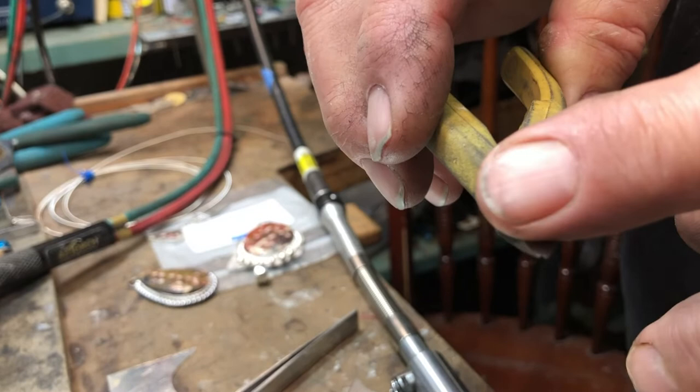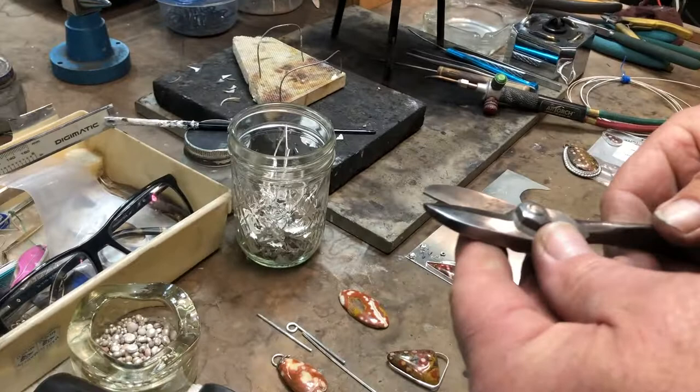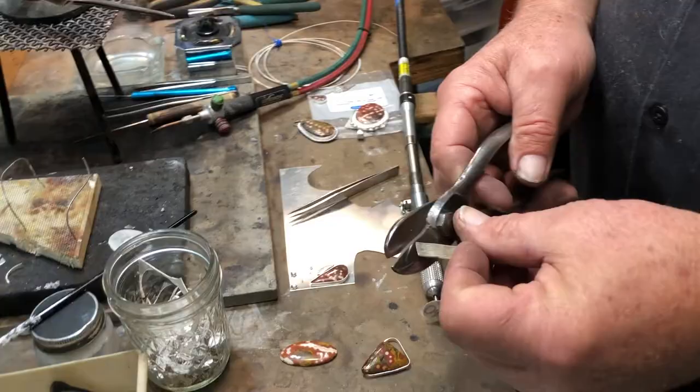With our flush cut pliers, you have to keep after them and maintain them — probably the back side of them — to keep them flush cut so they don't leave any mark behind on our metal. Some of our tools are very old but still in use. This is a Weiss cutter and the patent date is 1894 on it. It still works great. This is what we use to cut out our bales and for any small silver sheet cutting.